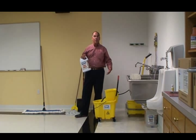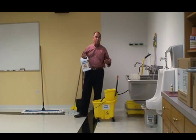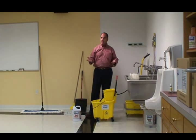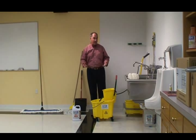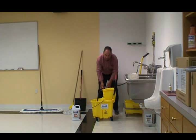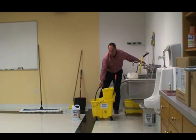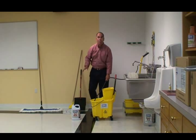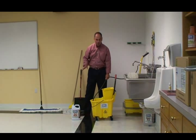My next step is to prepare my bucket and stripper solution, so I'm going to dilute my stripper. We always use cold water in floor care or room temperature water, and stripping is no exception, so we're going to fill my bucket with three or four gallons of cold water. Stripper will not work by itself — it must be diluted. You should think of the water as an activator for the stripper.